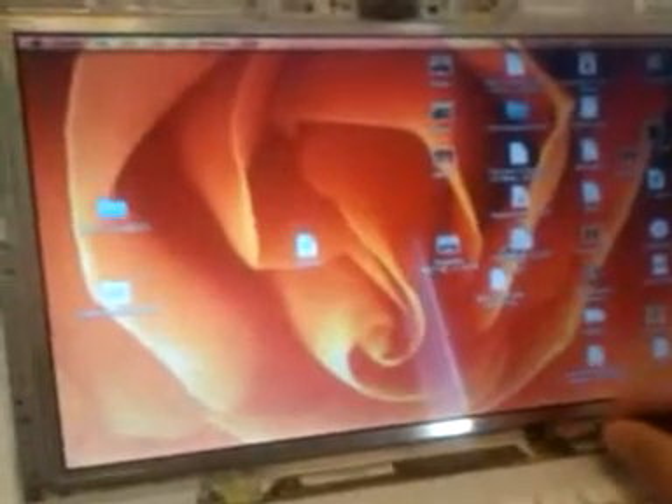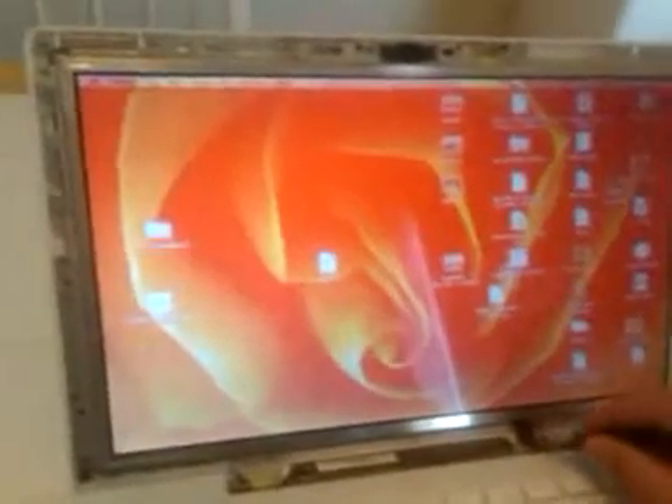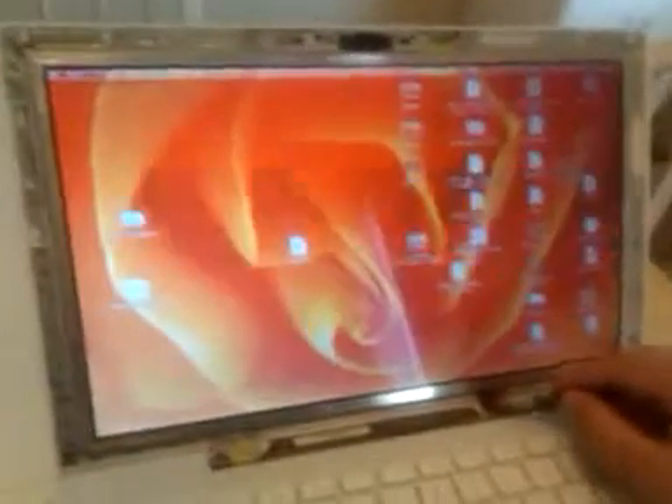So my question to y'all is: the connections on the back of the monitor look good, and I can only assume they're still good down under the body of the laptop. I believe I kind of just mauled this cable trying to get that cover back on. Is it an expensive part? From what I've researched, it looks like I can get one for about $30.